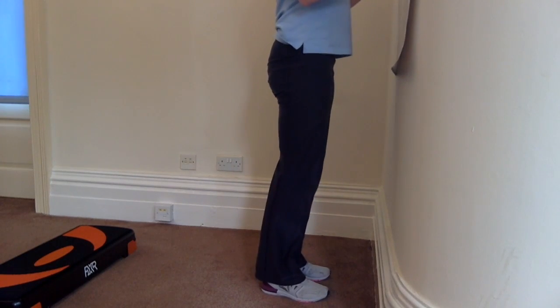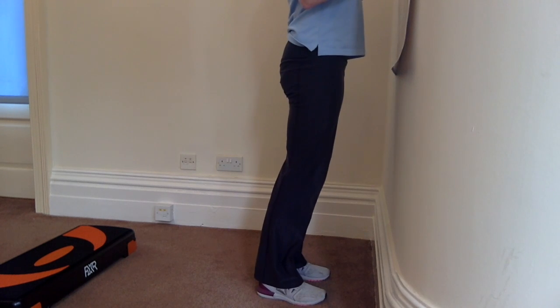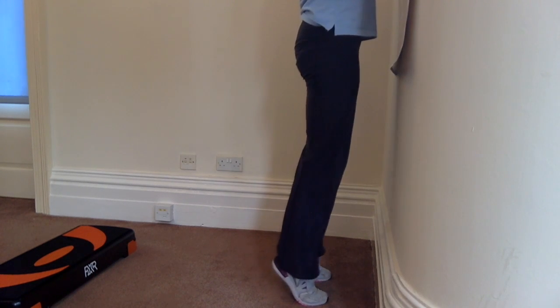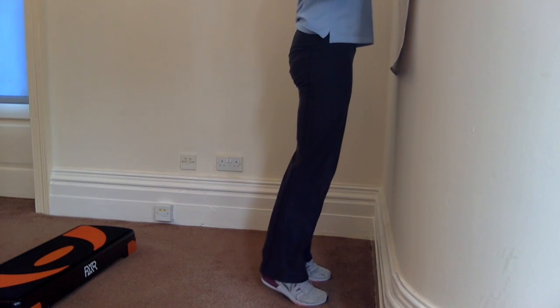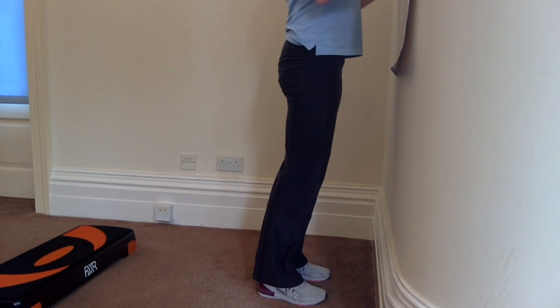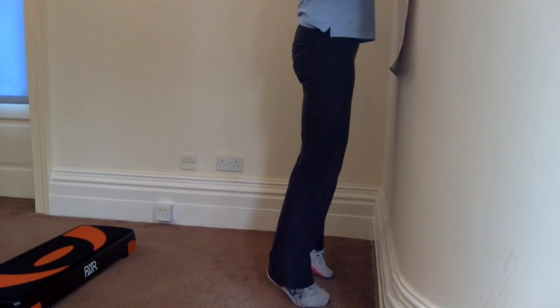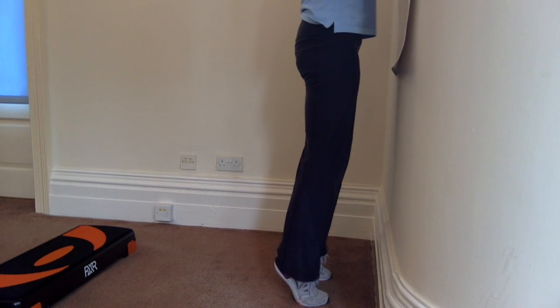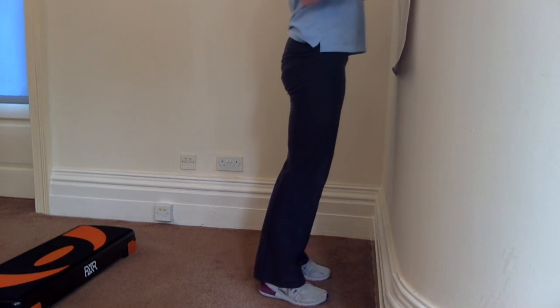The simplest way to start is standing next to a wall, feet at hip distance apart, and we're going to come straight up onto the toes. A little tip here is to imagine you're pushing through your first and second toe, and this will keep you from rolling out to the sides or rolling inwards. Keep the weight nice and even.